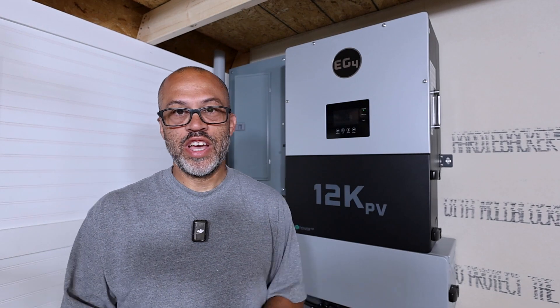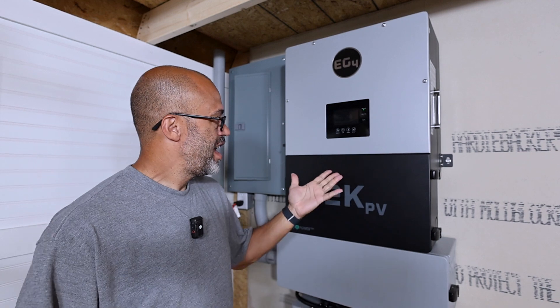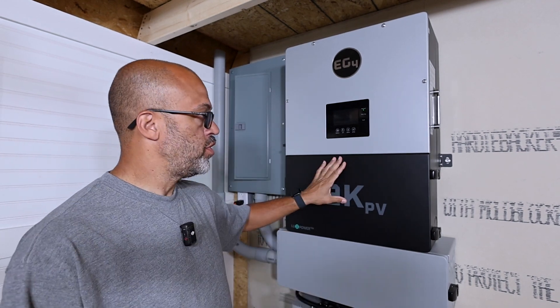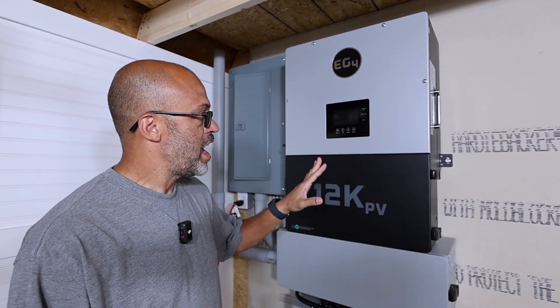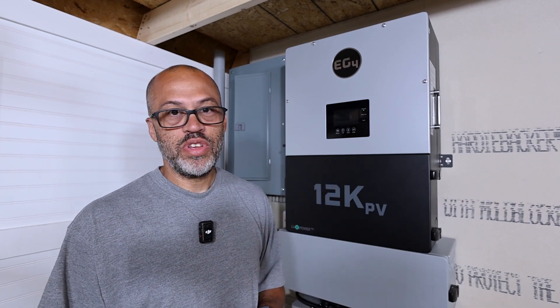All right, the 12K PV — a lot of you guys have been asking about it. I've had it running and doing some different testing. In this video I'm just going to do a little walkthrough, show you some of the wiring, and then we'll see if we can overload this thing real quick just to show you it can be done.